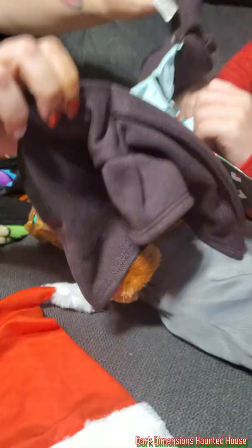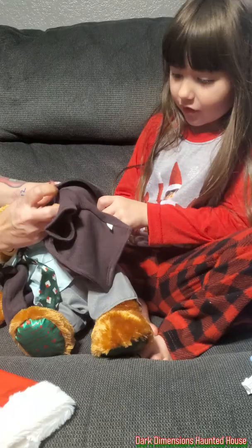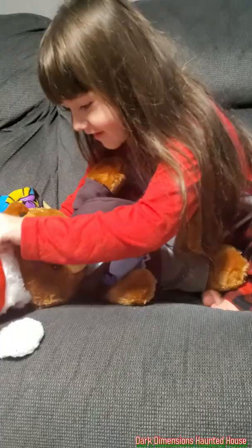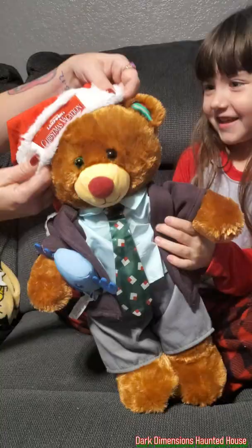What are the strings for? They go over his arms. They did a good job because it actually has the same looking tie and hat that he wore. So now all we need is a cousin Eddie Build-A-Bear to go with Clark. There he is — Clark Griswold from National Lampoon's Christmas Vacation! Give him a hug, Scarlett.